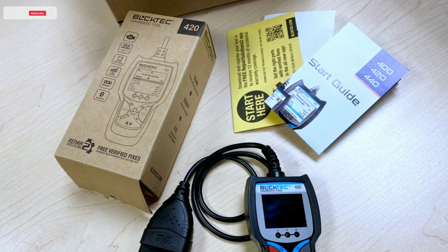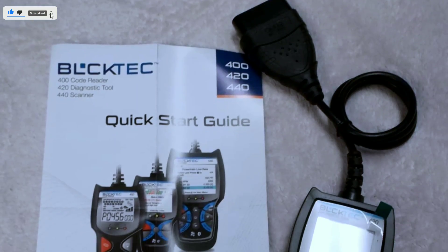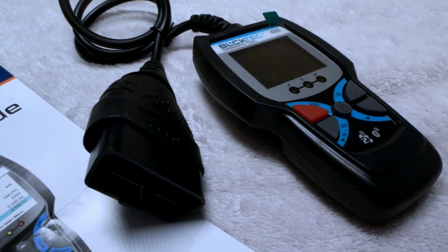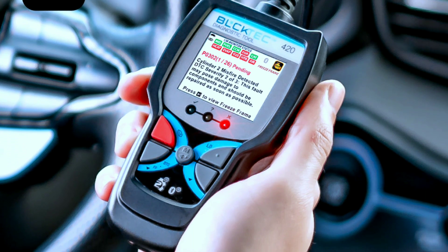First things first, let's take a look at what you get in the box. The BULKTECH 420 comes in this sleek packaging, and inside you'll find the scanner itself along with a user manual and a handy carrying case. Nice touch.